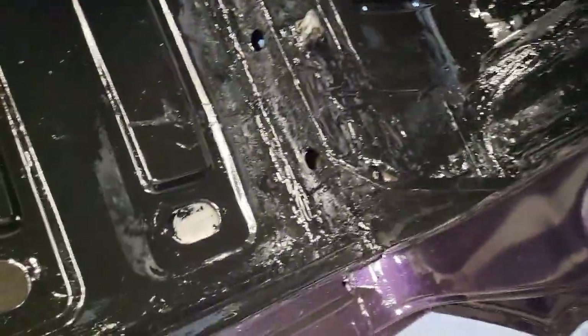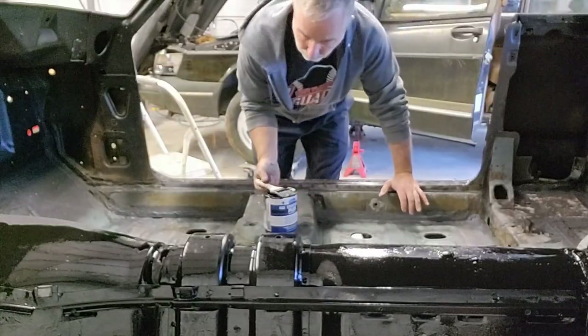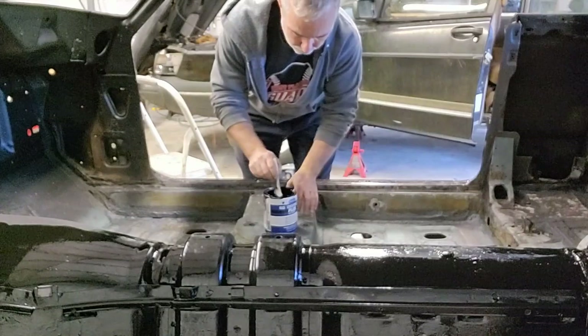If this stuff does its job like they say, it'll protect you from any future rust, and it's got a good coating on it now. Alright, here we go — second half.